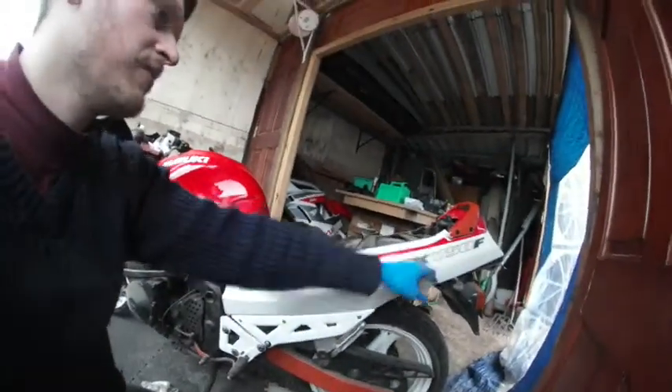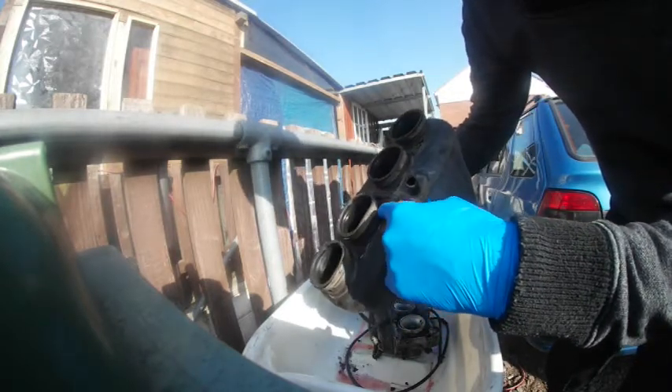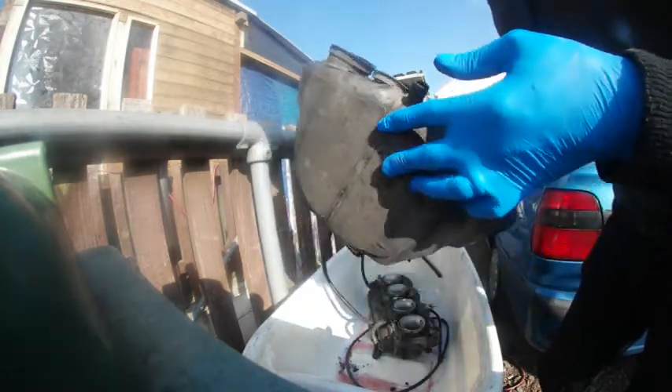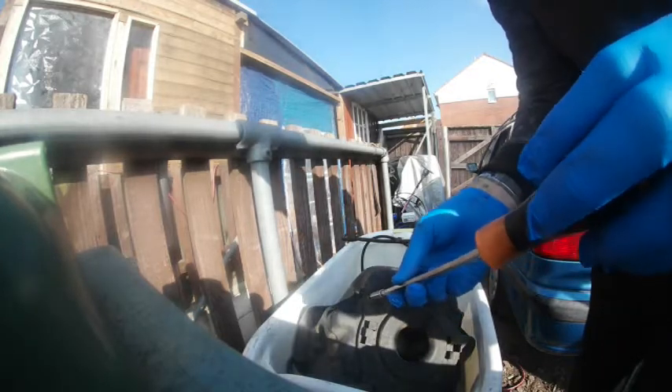My Suzuki GSX 750F. Looking at the airbox to begin with, I could see that some rings have already been glued. I'm going to look into that. In the meantime, I can take the air filter out by just taking a screw. Here's where the air filter comes from.